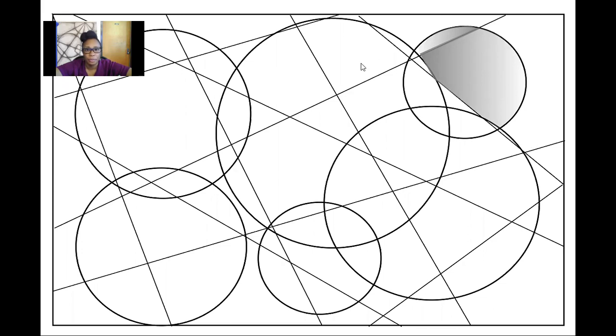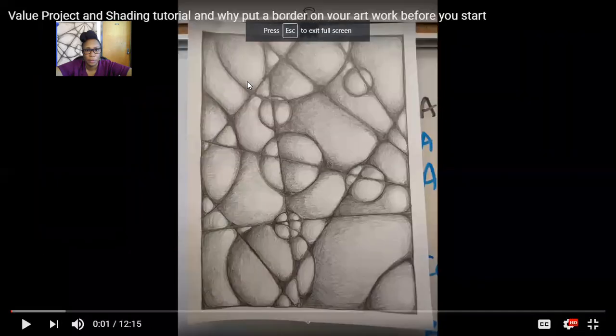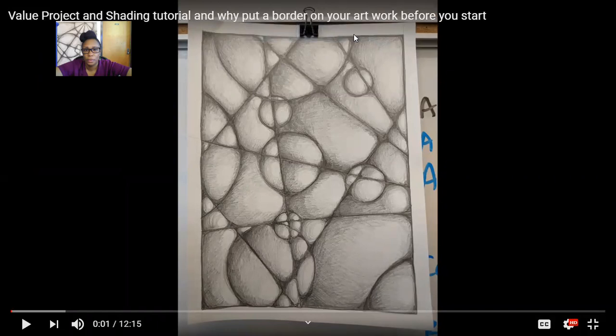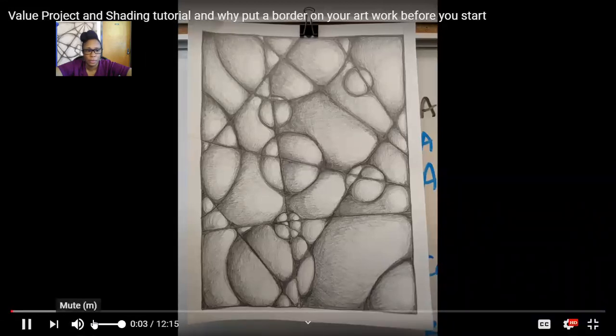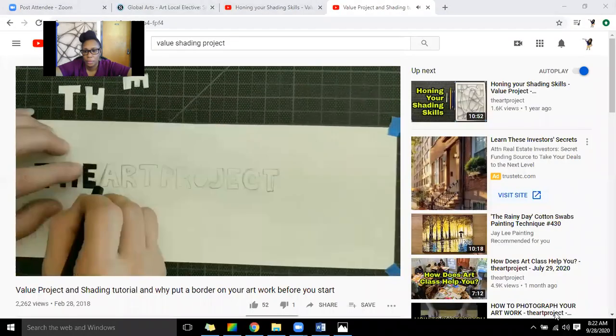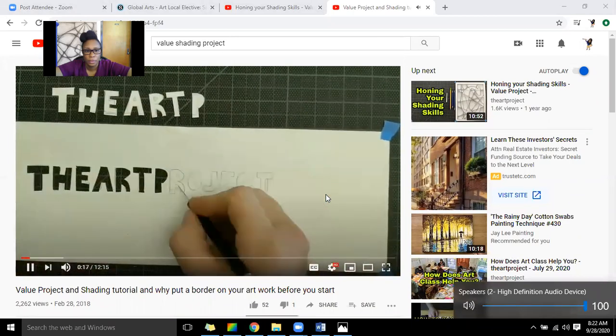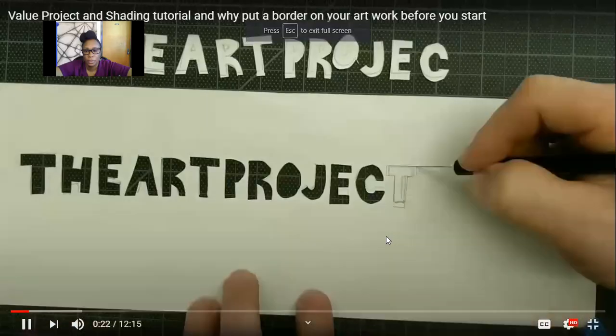Now I want you to see a video to teach you how to shade and how this project is going to go. I'm going to show you two examples. In this instructional video: ladies and gentlemen, we're going to do a value project to teach some shading. If you're new to the art project, please subscribe. If you watch this video all the way through and like it, please hit the like button and share.